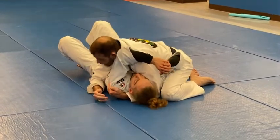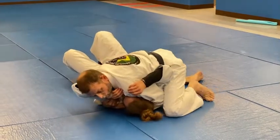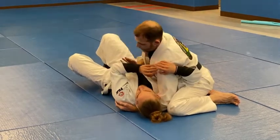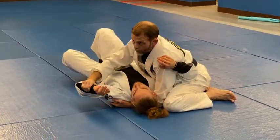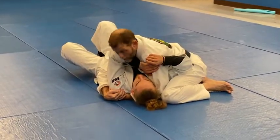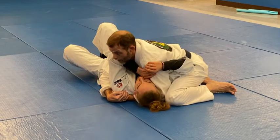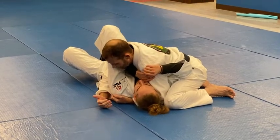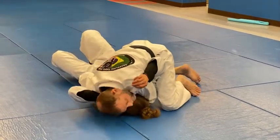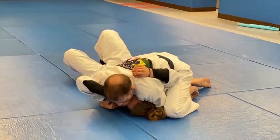I can start with my arm triangle, or I can start to come forward. If I start to come forward, I'm going to open his arm this way with my body. You don't want to use your neck to do it — use your chin. I don't want to push with my neck, that's not the most comfortable thing. So I drive forward and now I'm taking his arm out of position.